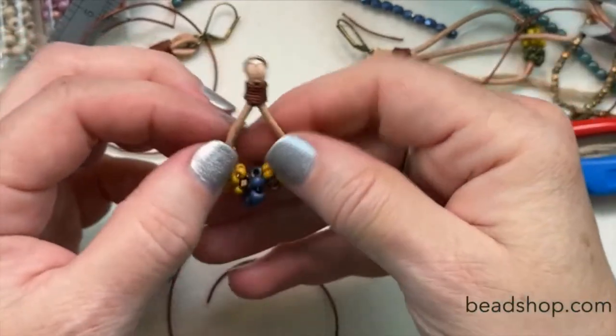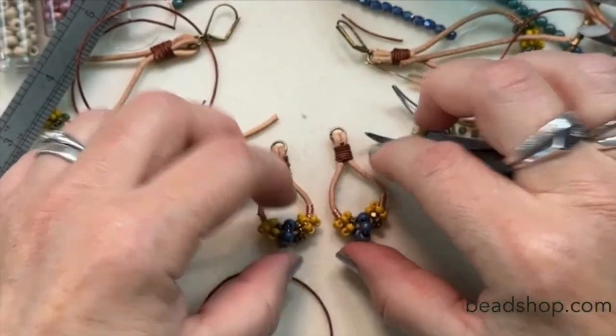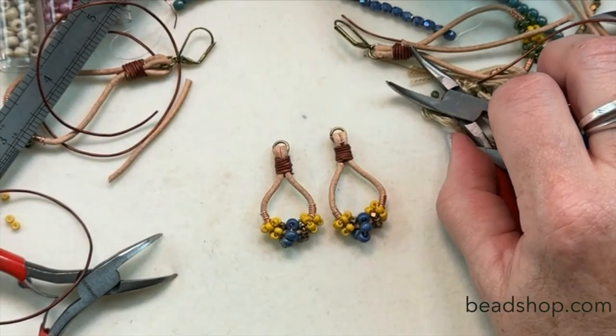There we go — clip. Let's take a look: we've got these two, ready to go. Looks great. All right, so now all we need to do is put the ear wires on — let me find them.